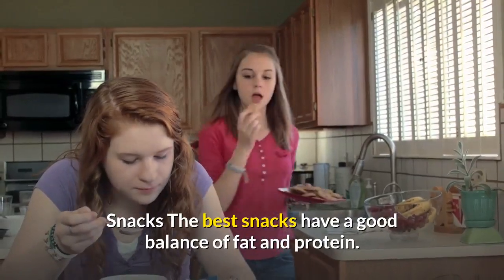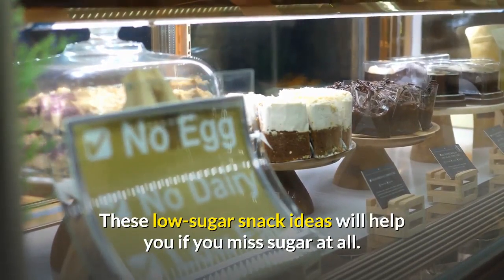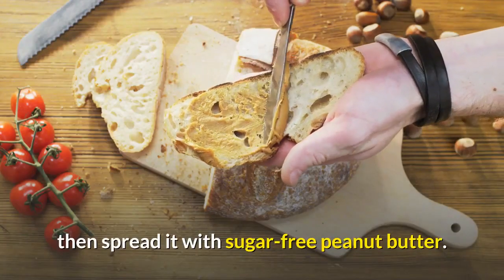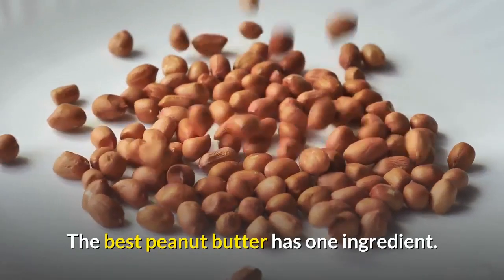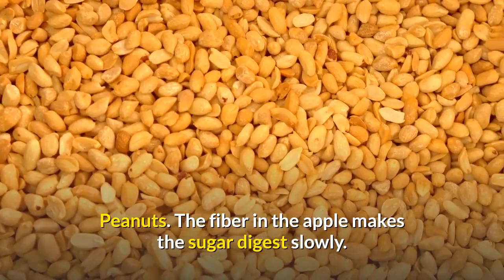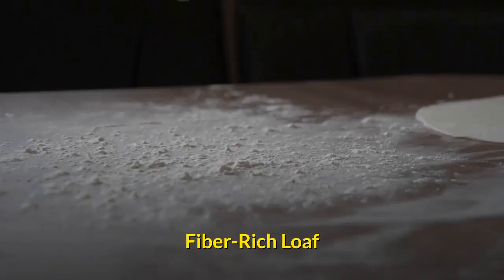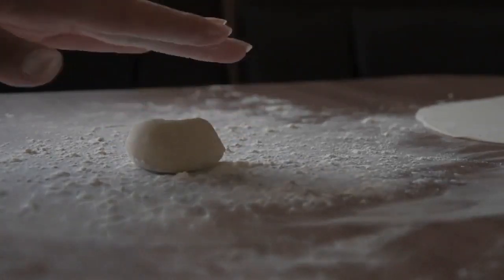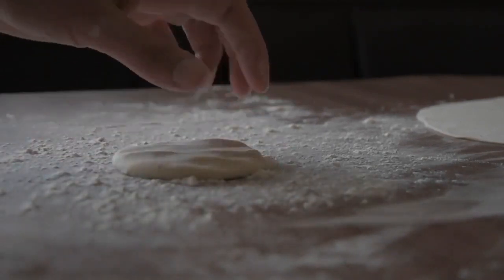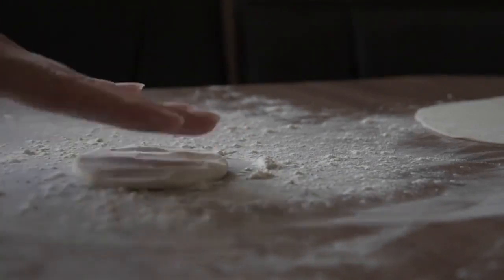The best snacks have a good balance of fat and protein. These low-sugar snack ideas will help you if you miss sugar at all. Apples and peanut butter — skip the bread and just slice up an apple, then spread it with sugar-free peanut butter. The best peanut butter has one ingredient: peanuts. The fiber in the apple makes the sugar digest slowly, and the fat and protein in the peanut butter keep you satiated.